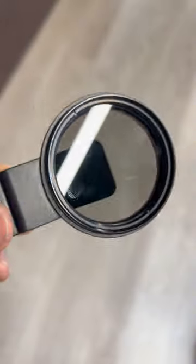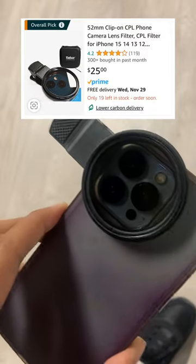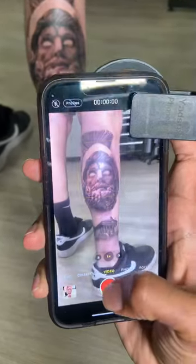Then you're going to need a CPL polarizer filter to put over your iPhone. Here's the one I've grabbed — it covers all three of the lenses if you have any of the pro versions of the iPhone.